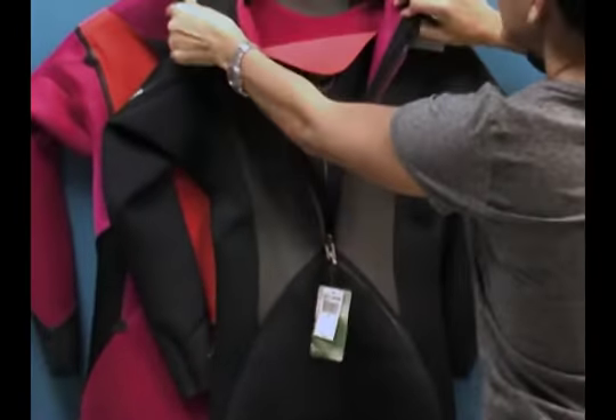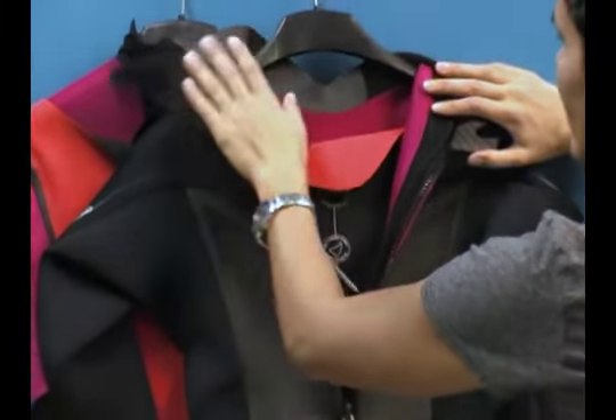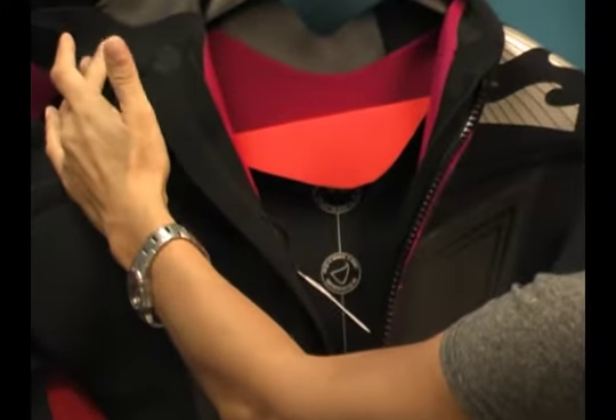On the interior of that contour neck, we have a glide skin material. This actually creates a seal between your skin and the glide skin, helping prevent water from flushing into the suit, which is also wonderful.